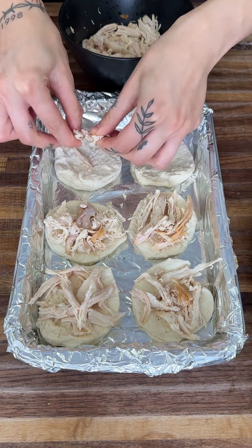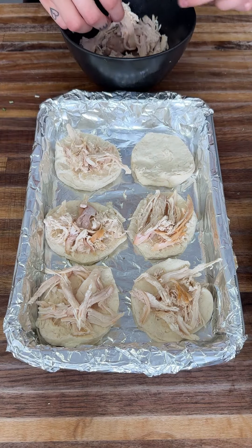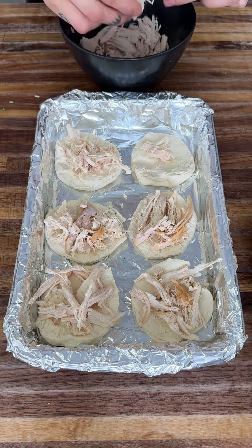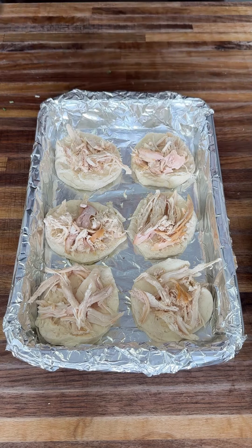Put as much of any of these ingredients as you want. If you're more of a turkey person, put more turkey; if you're more of a mashed potato person, put more of that. It really does not matter as long as it tastes delicious to you.